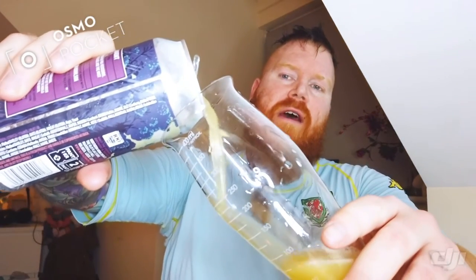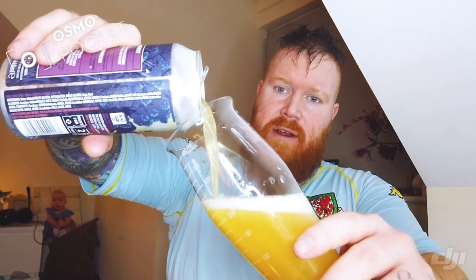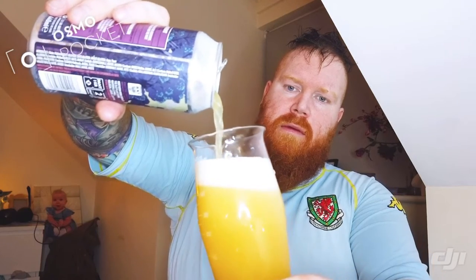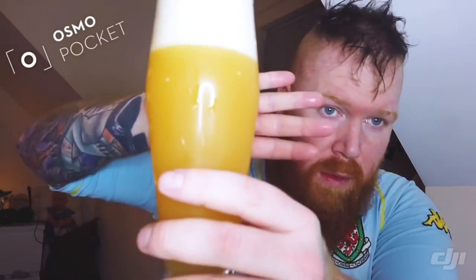Hazy double dry hopped IPA — so let's hope this is a hoppy little bastard. Lovely looking colour, nice and juicy as I'd expect, with a nice silky two-finger white head.